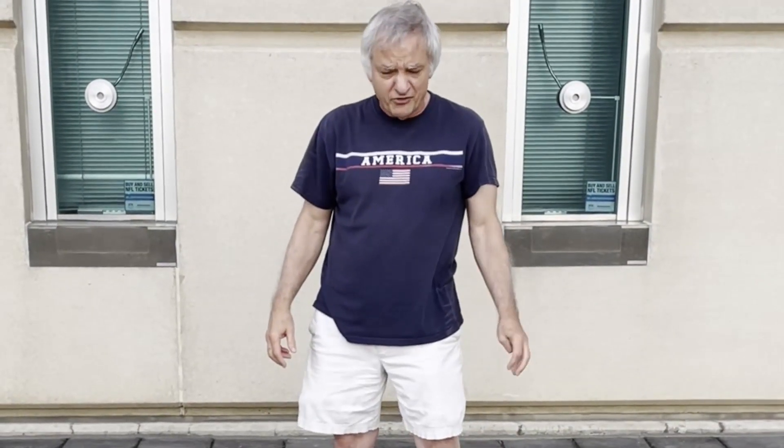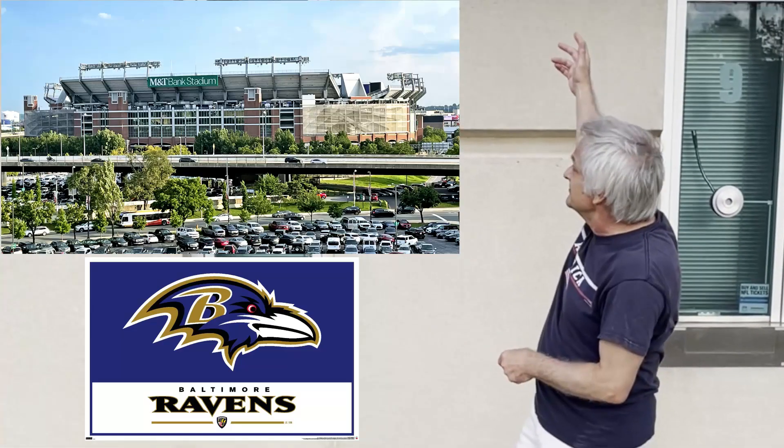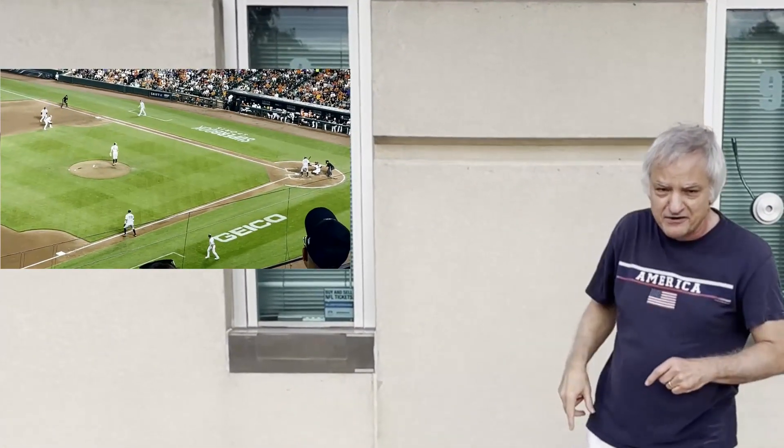In this episode of Growing Your Sense of Self-Defense, we're going to look at some extreme self-defense. I'm out here in front of the Ravens football stadium. We're going to go to a ball game right after this over at Camden Yards to see the Yankees play the Orioles.